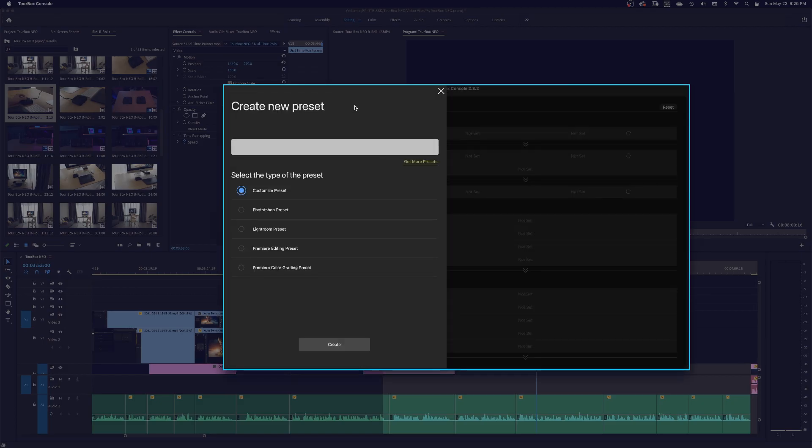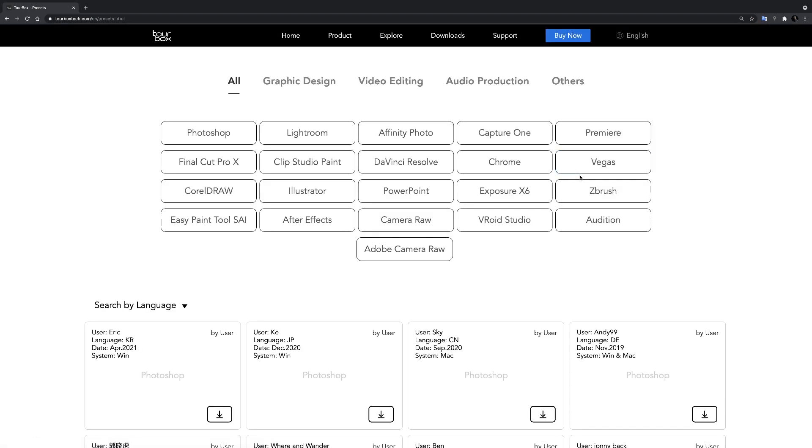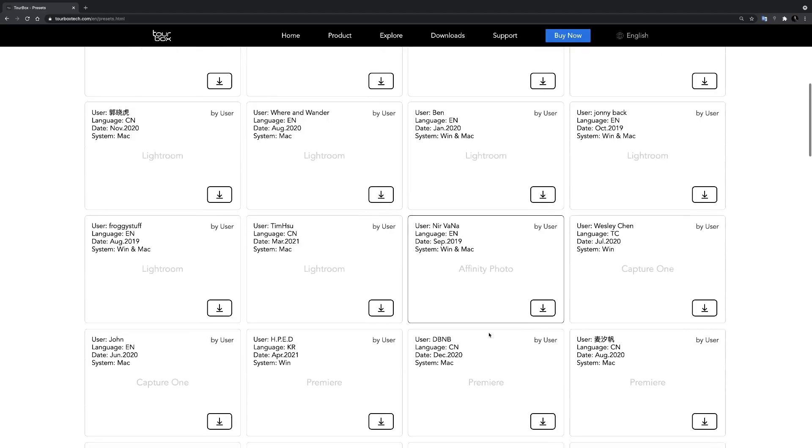If creating presets is not your thing and you just want to connect the TourBox and start working, don't worry because TourBox has three pre-built presets for you — one for Premiere, one for Lightroom, and one for Photoshop. If your preferred software is not here, you can always go to the TourBox website, click on the Downloads button, then go to Presets, and you will find a list of presets for different software made by the TourBox artists.